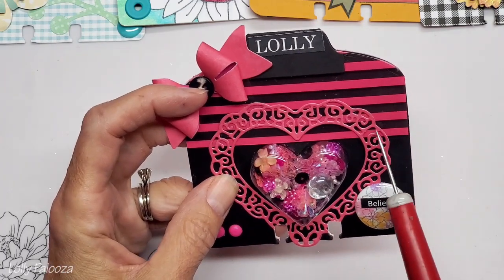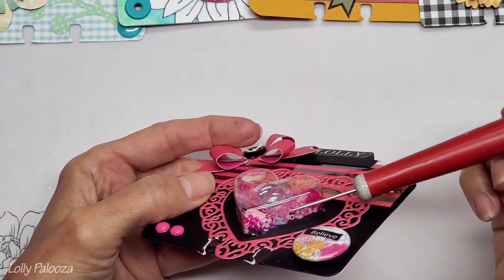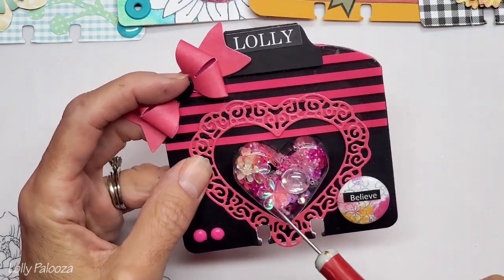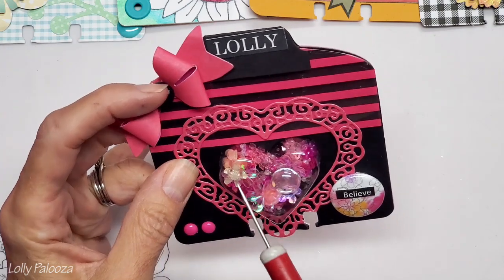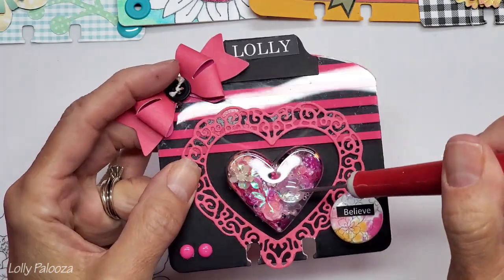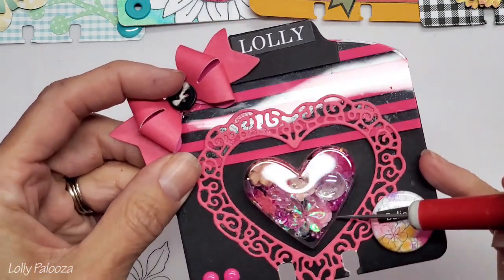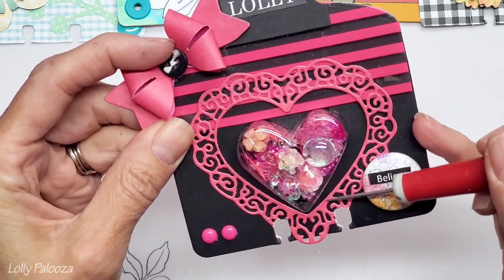There's another example of a basically two-color theme - hot pink and black. Sometimes when you have something this thick, or a very large shaker such as a full page shaker, you want to add some really large elements for interest. She has some really large clear flowers in here and one glass cabochon, as well as a solid pink flat back flower. It's beautiful.